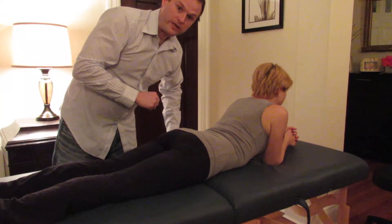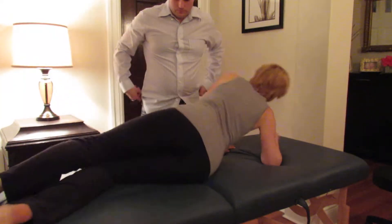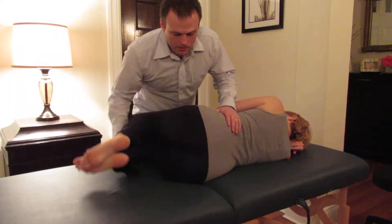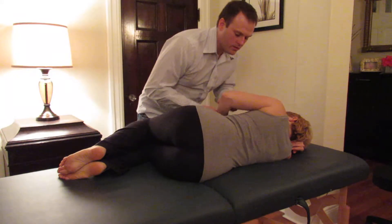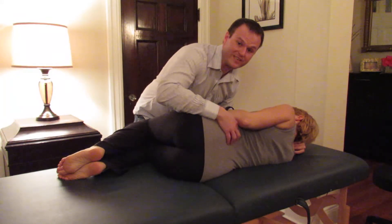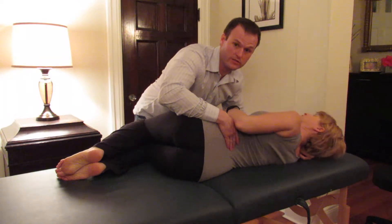I will have her on her right side. Being on her right side, we want to position her so she is in a slight extended position.